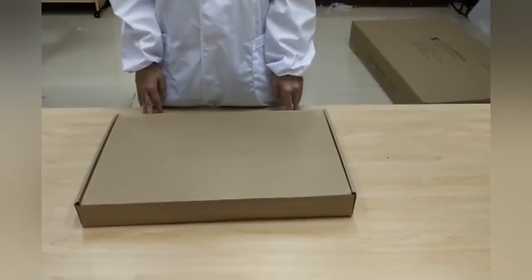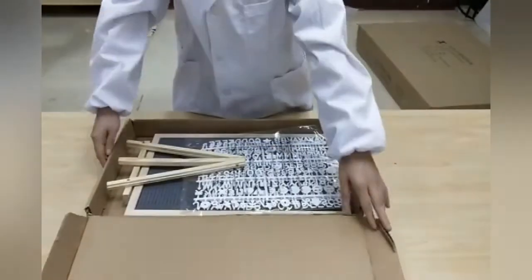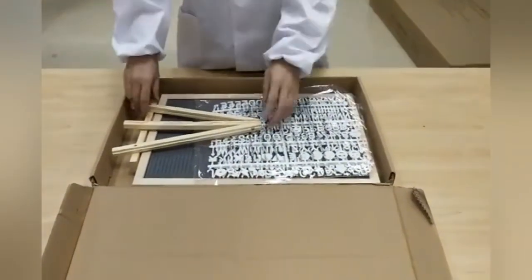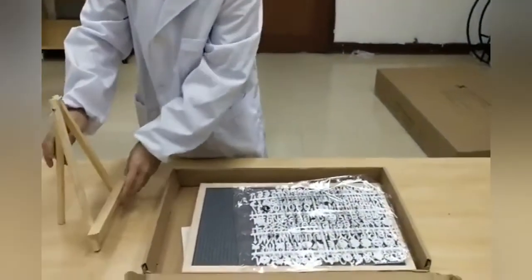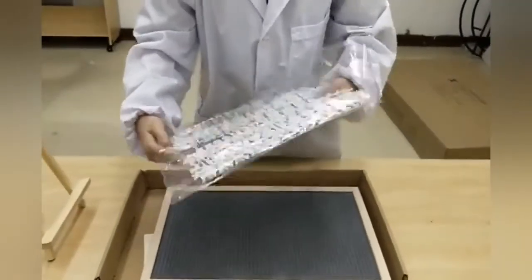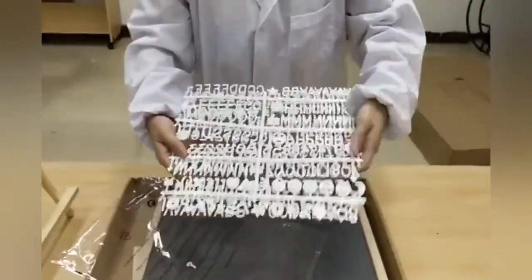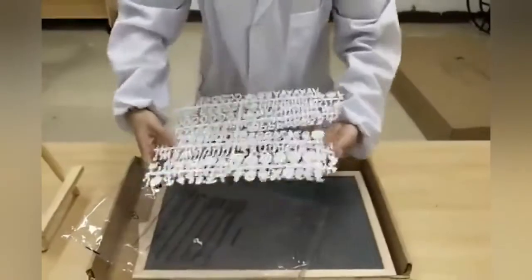Thank you for buying this letter board from Fixture Displays. The item number is 15014. You can find it on FixtureDisplays.com by searching 15014. You can also find this product on Amazon, eBay, and many other websites by searching Letterboard 15014.